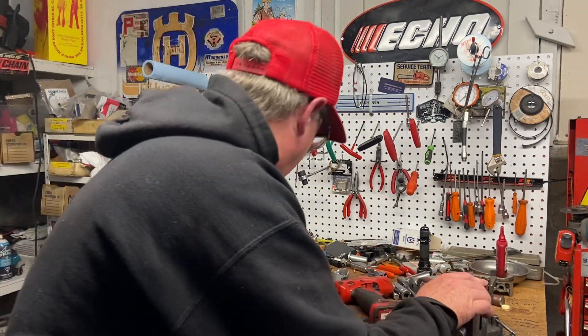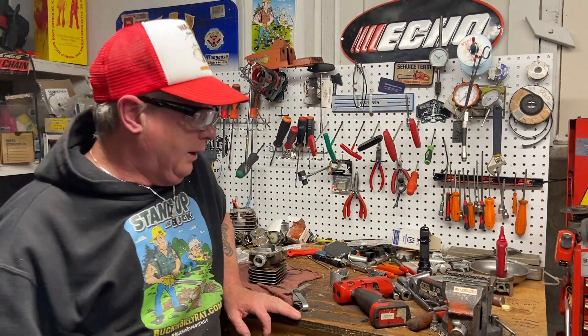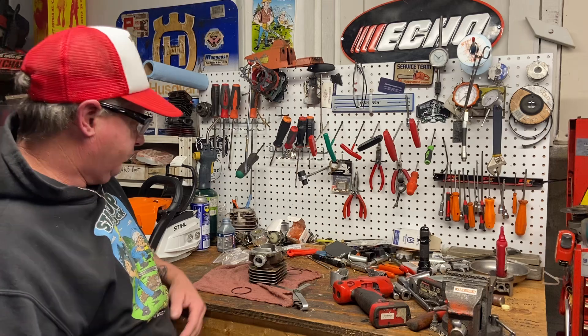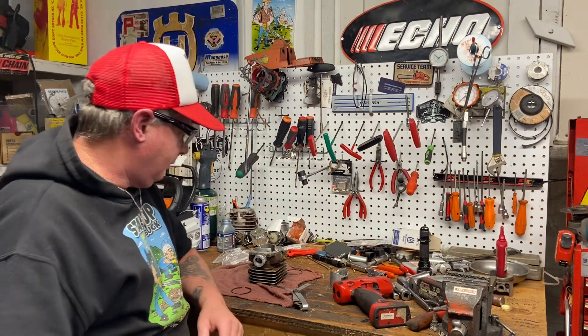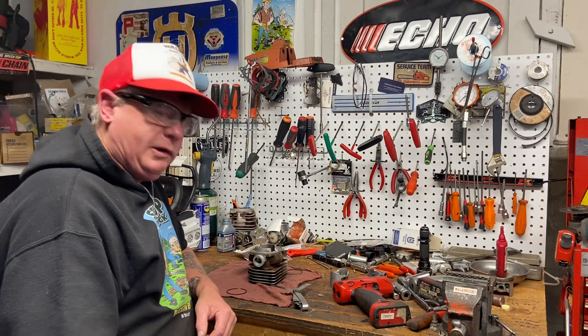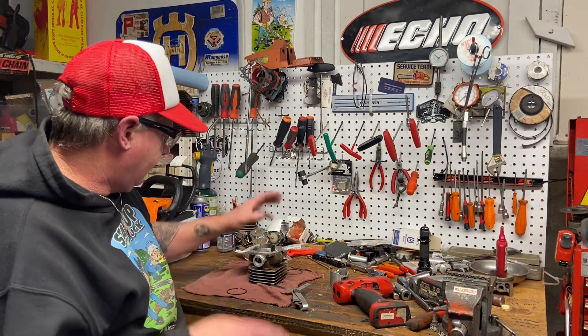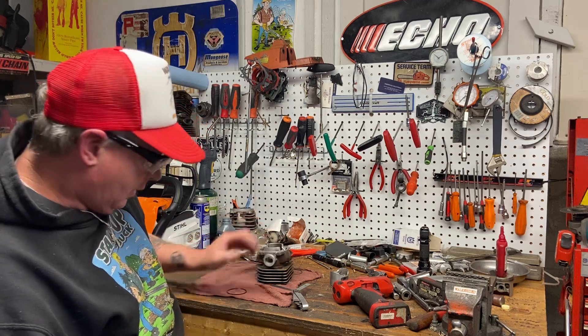Well hello, it's hop-along Donnie Walker. How's it going today? TGIF, by the way — didn't realize it was Friday until a couple hours ago. I've been hopping along for so long, days go by and I just don't really care what day it is.